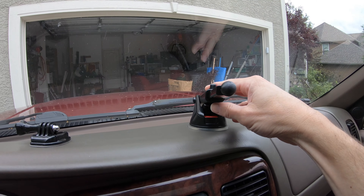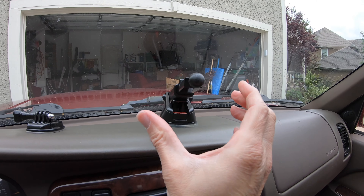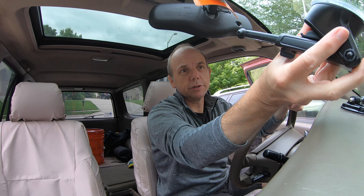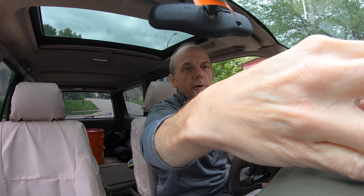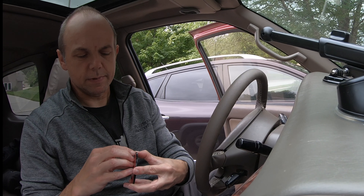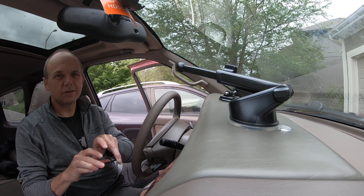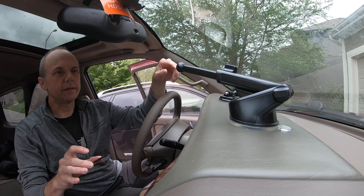I think it needs to be a relatively flat space, but the dash isn't quite exactly flat there. So I want it just slightly on that angle. Because of the ball adjuster on there, I should be able to level the phone even if the base isn't level — that's true because you could put it on a window and it would still be okay. The instructions describe this disc as semi-permanent, which I think really means permanent.